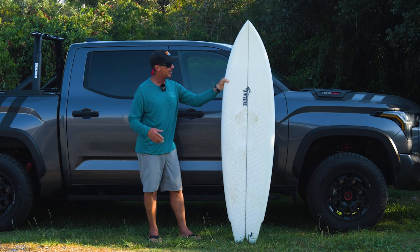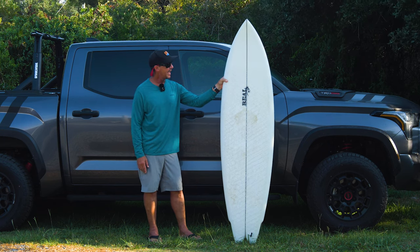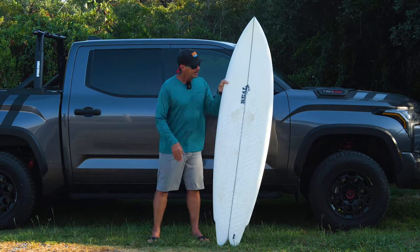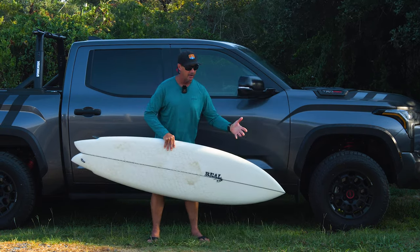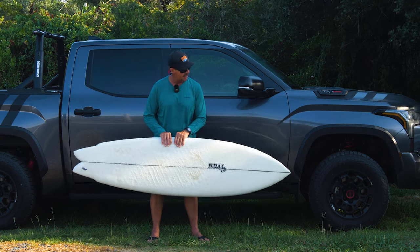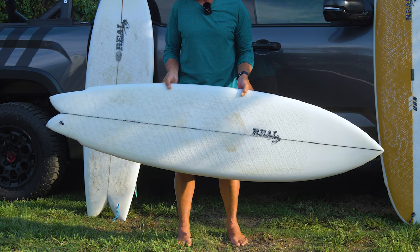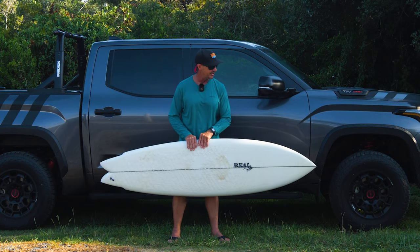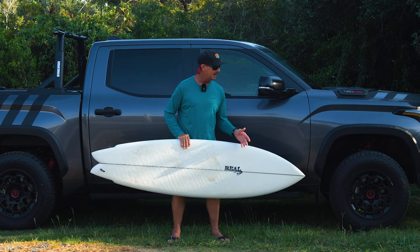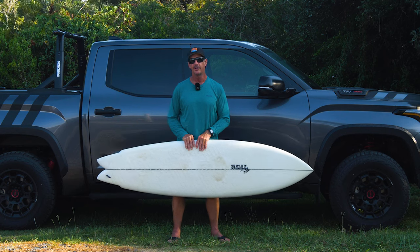When Chris is talking about this board, he talks about long rail surfing, more projection, and it being a great travel board. When Chris is talking about long rail surfing, he's talking about a board designed to be ridden longer — you're typically going to see this board longer than six feet, up to about 7.0, 7.2 max.